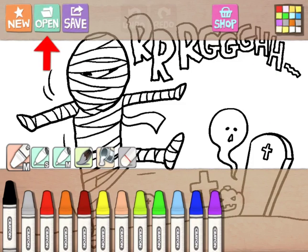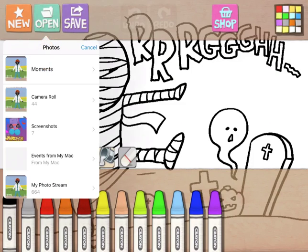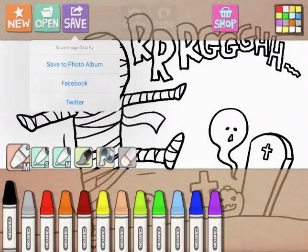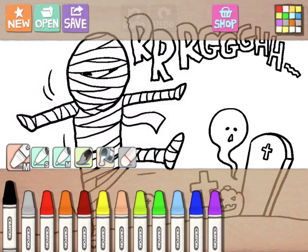Next you have 'open,' which is a neat tool. If you have copyright-friendly images, you can create your own coloring sheets, or put in a worksheet for students to fill out or annotate. You can bring anything in from your camera roll. Finally, the last option is 'save,' which lets you save the image right to your photos on your iPad.